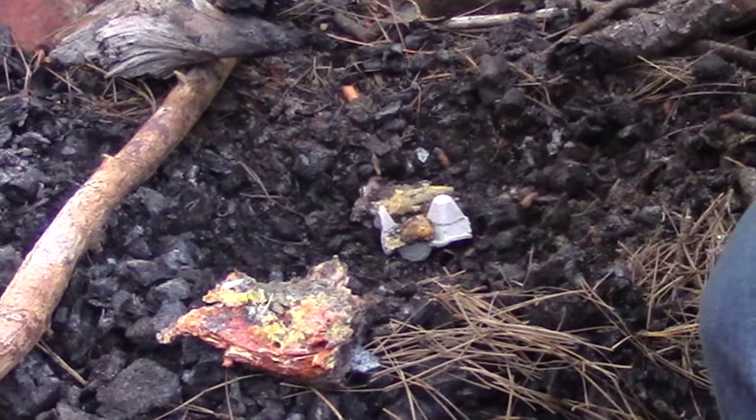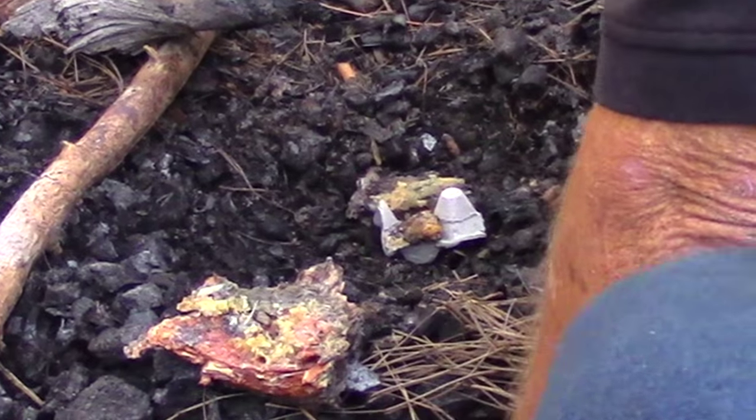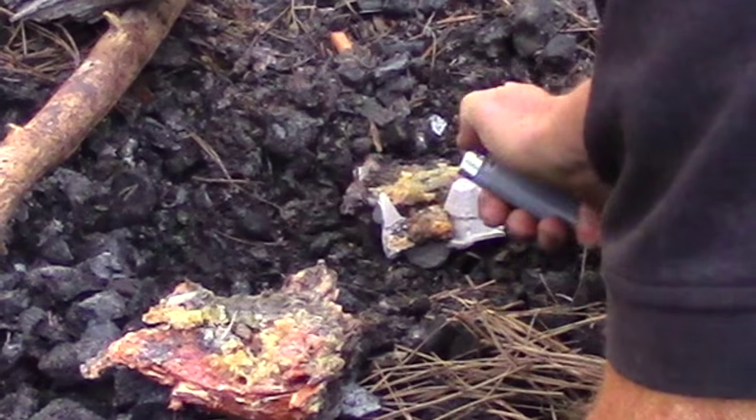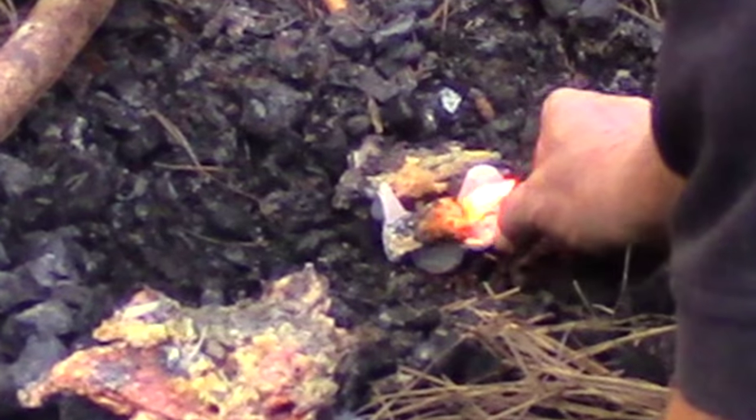So we're going to try this out and see if it works. I'm sure it works because I saw it — using just a plain old cigarette lighter. There we go.